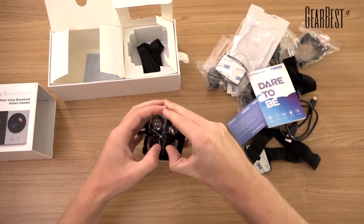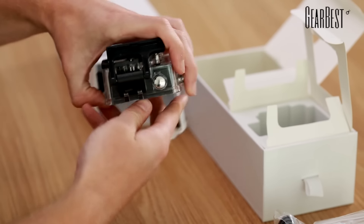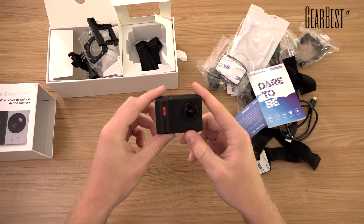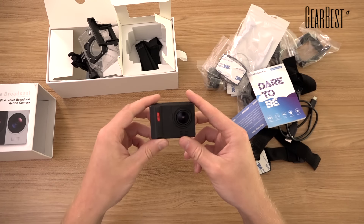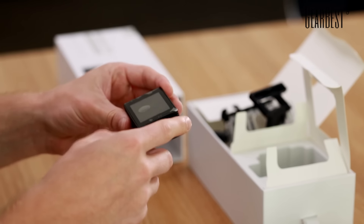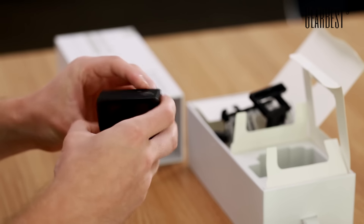It's really very tight to open, which is actually a good sign. The camera itself looks a bit different from the normal Chinese action camera, which is a good thing because Elephone came up with their own design. On the back you have a two-inch screen, and here you can plug it in, charge it, and put the SD card in.